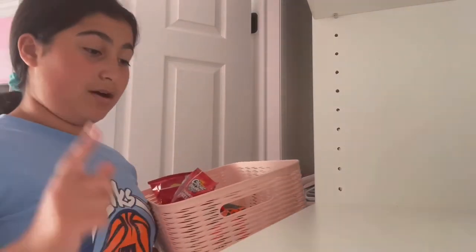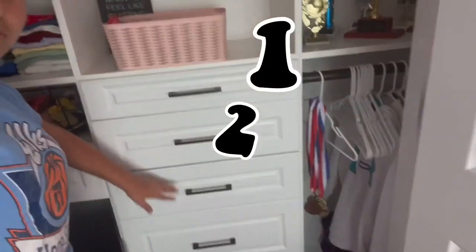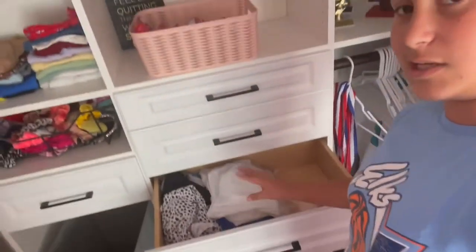First things first, we have to pick out which drawer is going to be the snack drawer, and the options are one, two, three, and four. I think I should do the third drawer — that one. But before we start putting things in, we have to clean it out because there are a couple things like my swimsuits and my jerseys in here.